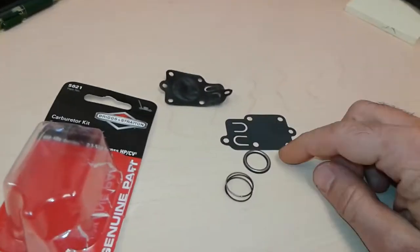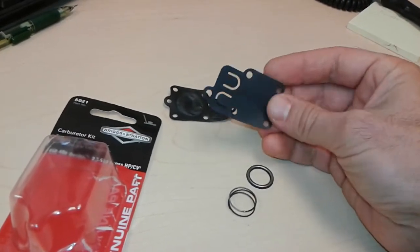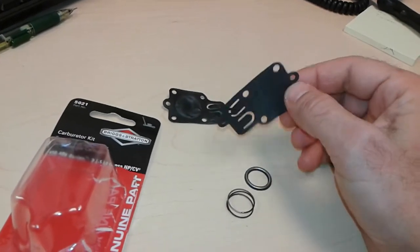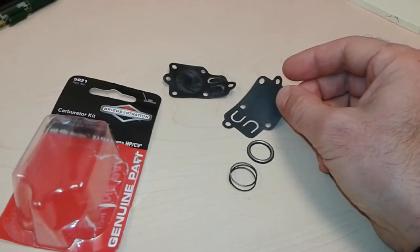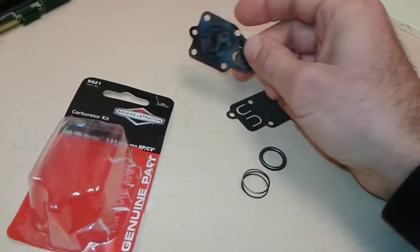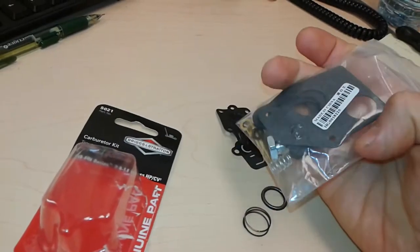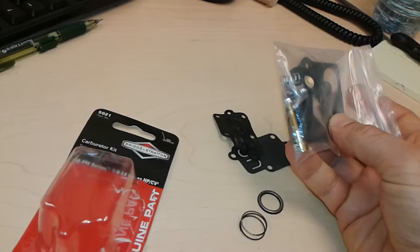Once I changed the diaphragm, the motor started right away and I was able to use it for the rest of the year. This is a very easy fix — it'll cost you just a couple of minutes. You don't have to redo your carburetor, clean it, wash it, or change the seals. But if you did need to, you can buy a complete kit right here.